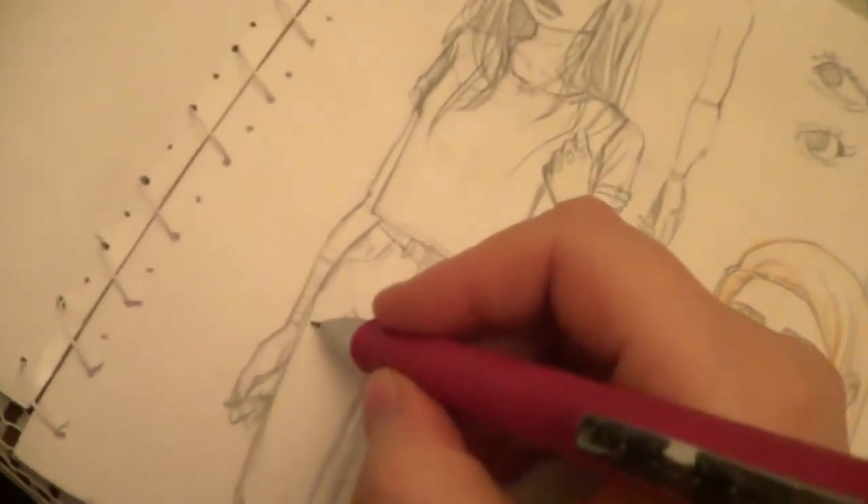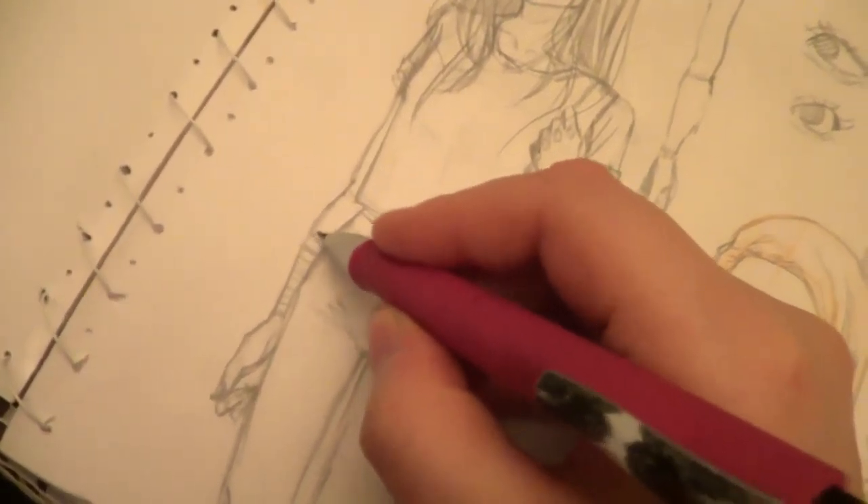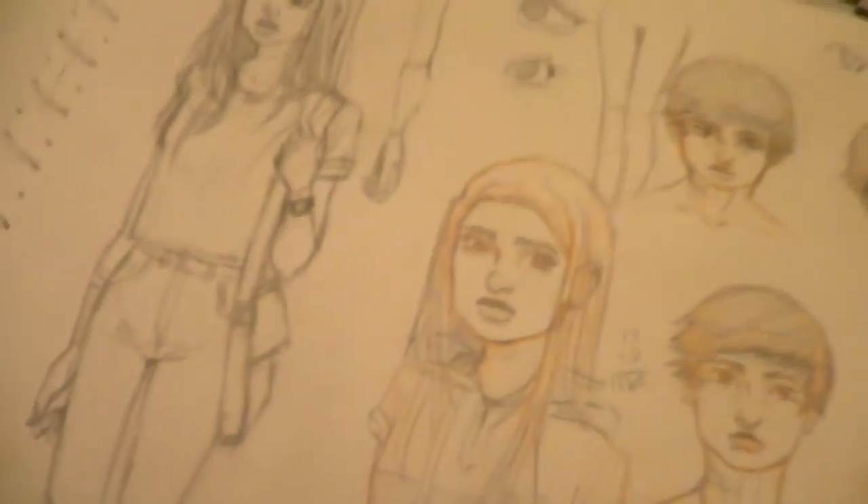I sometimes forget to draw her bandage hair, but not always, so that's already pretty good.